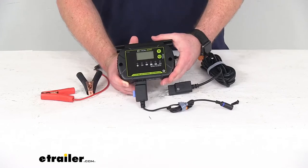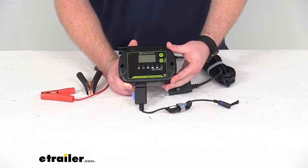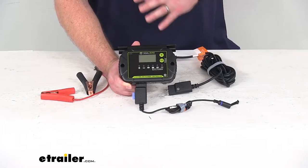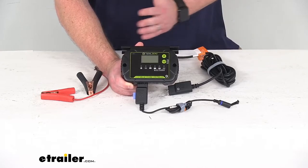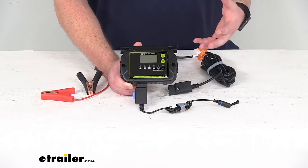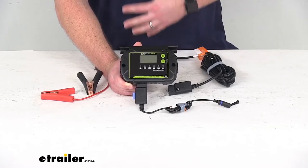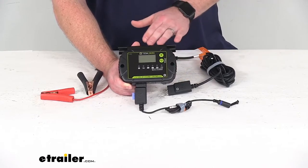This is going to kind of act as the brains of the operation. It's a 10 amp pulse width modulation solar controller that's going to adjust your solar panel's output for a nice quick but consistent charge of your battery. It's got an automatic multi-stage charging system that will switch modes depending on how your battery is charging, so once it gets up to a certain point it's going to switch to another mode so it's not overcharging or causing gassing, helping to extend your battery's life.